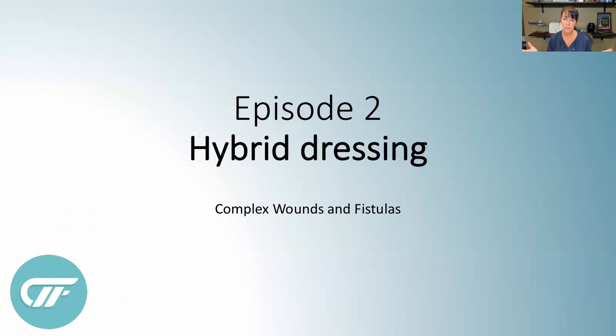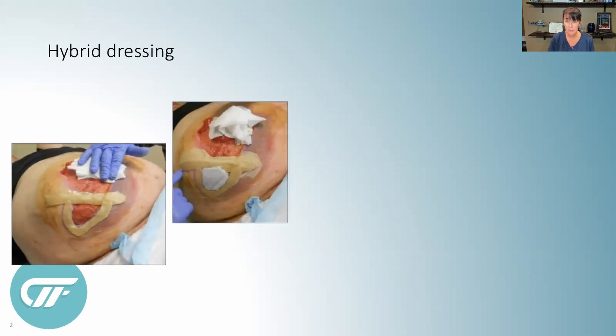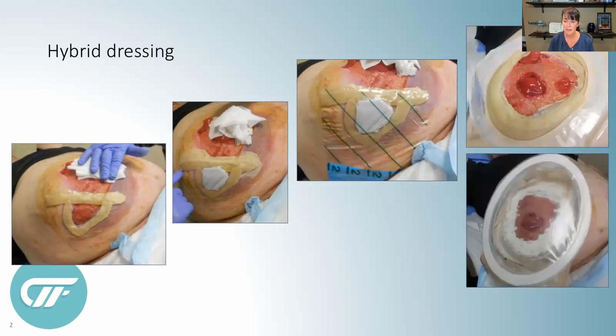Episode two is the hybrid dressing — making big wound managers or pouches into smaller pouches by using other advanced wound dressings. Today we're going to talk about Big Mike, who had a real big wound with a bunch of fistulas. He wanted me to isolate the section he called his dog leg so he could get into the next smaller size wound manager. I'm using barrier rings like in the sandwich technique from episode one, placing them down to isolate a section, then putting a long-standing silver dressing in there to be changed on the Monday/Thursday pouch change. Then I used some clear drape to cover the whole thing and the sandwich technique to hold the pouch in place.